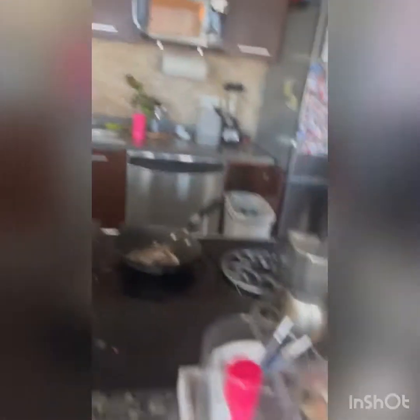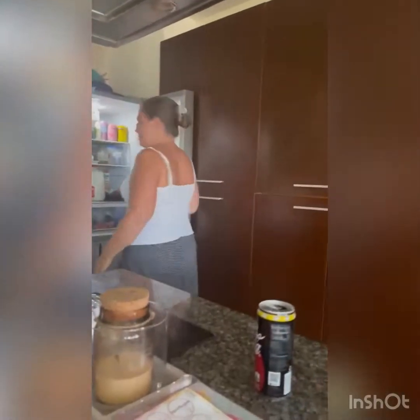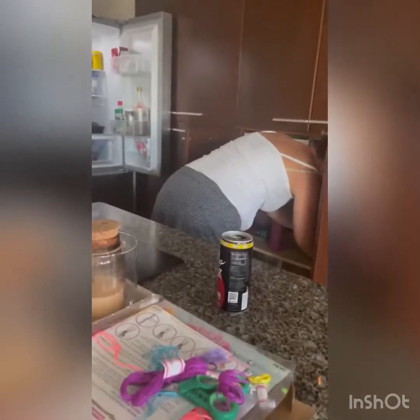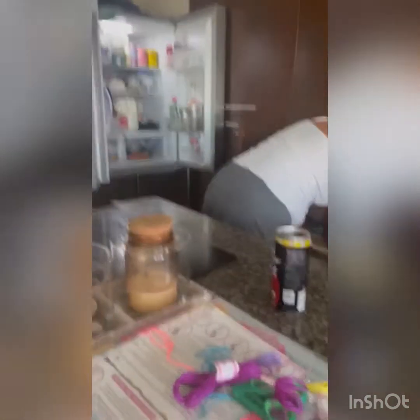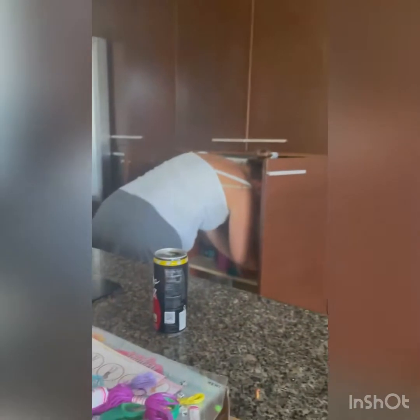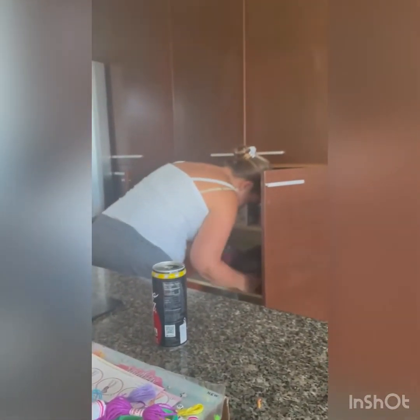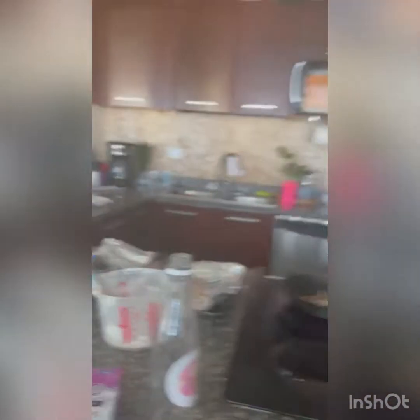Alright, she's done. We're making these for our movie night tonight, right? And we're gonna show you if everyone likes them. How many did we make? Eight — no, I think we made more than eight. Tell us which one was your favorite!